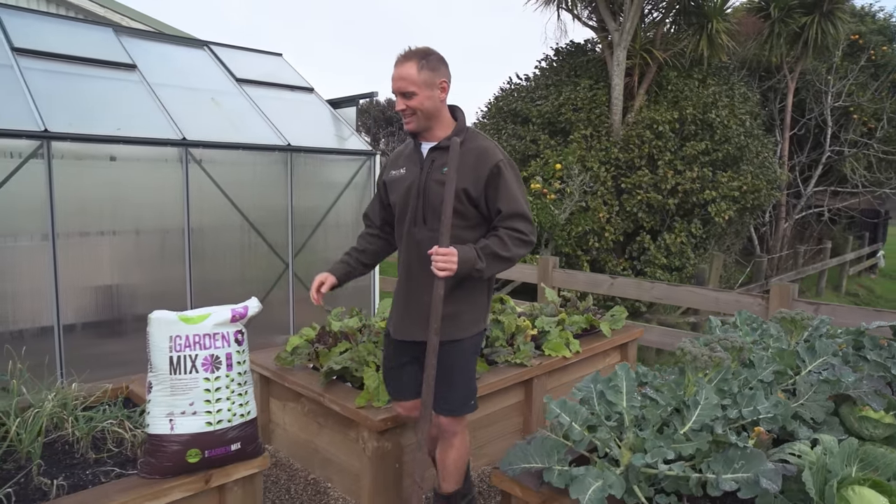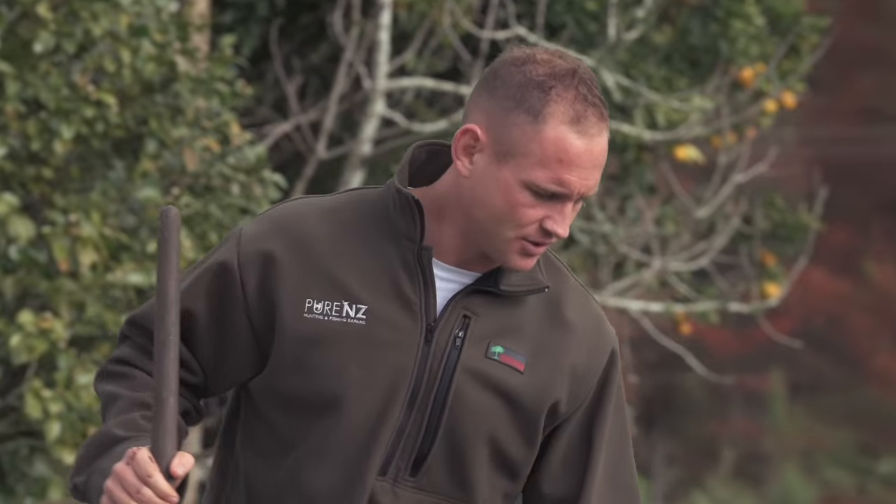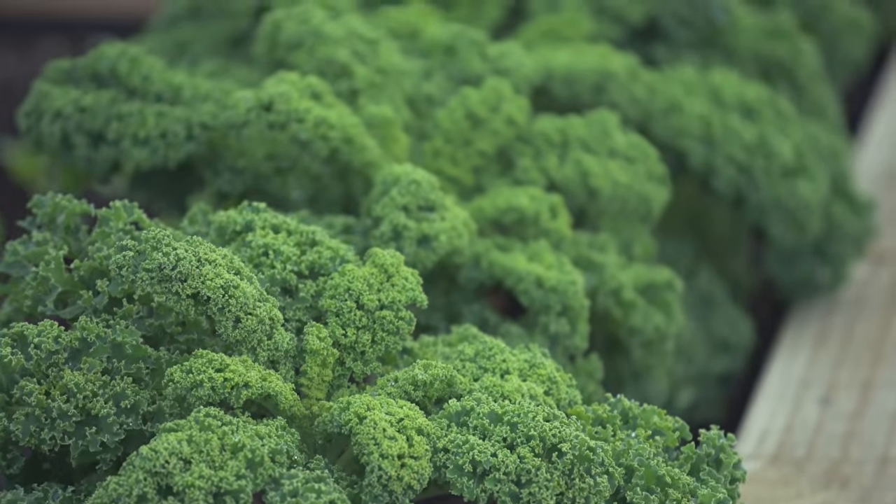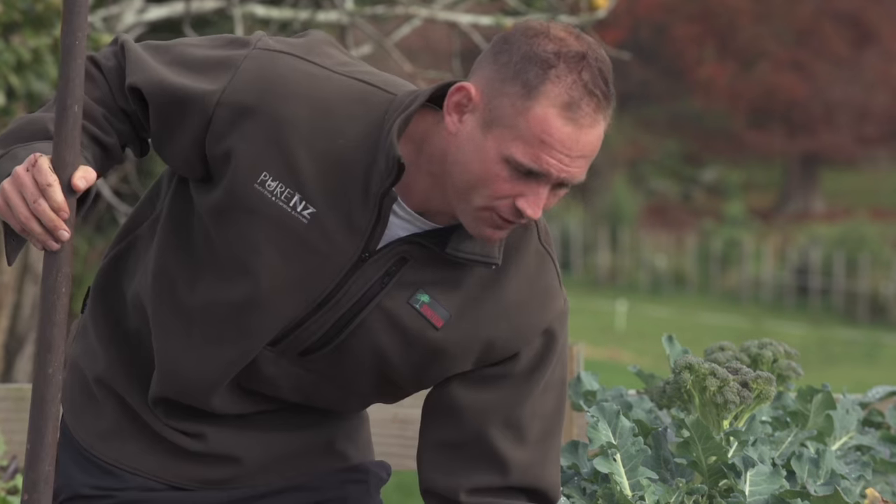The key to getting it all started is the Living Earth Garden Mix. It's got a really good compost that's from recycled green waste. It's incredible — the kale is looking amazing, full of goodness.